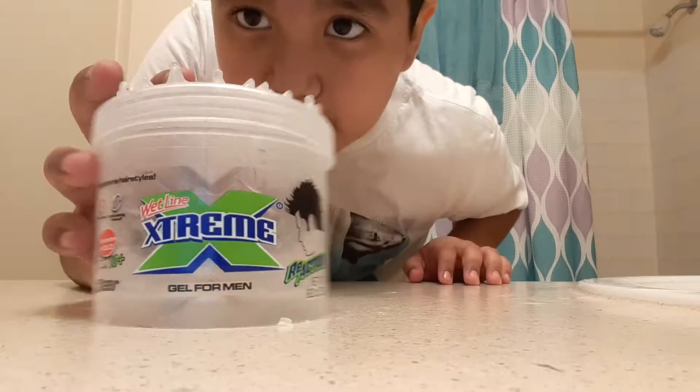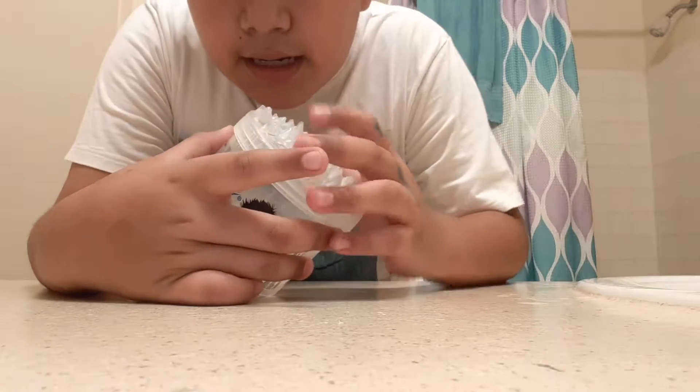What I have in here is my hair. This is mine, and I need to do my hair.